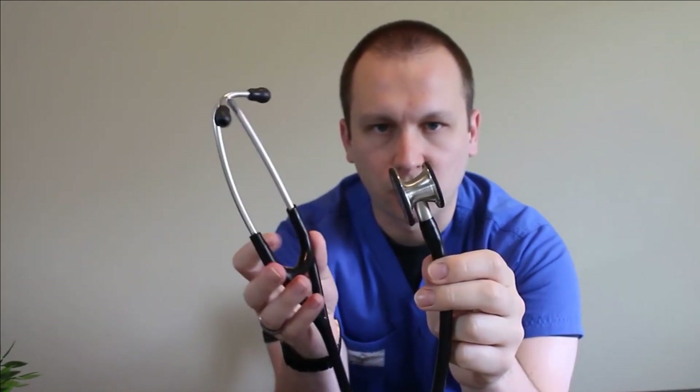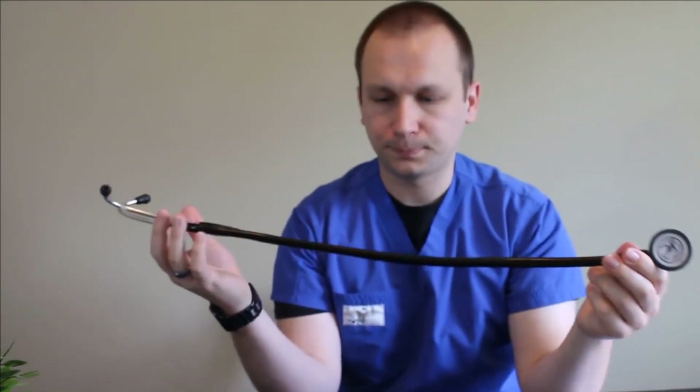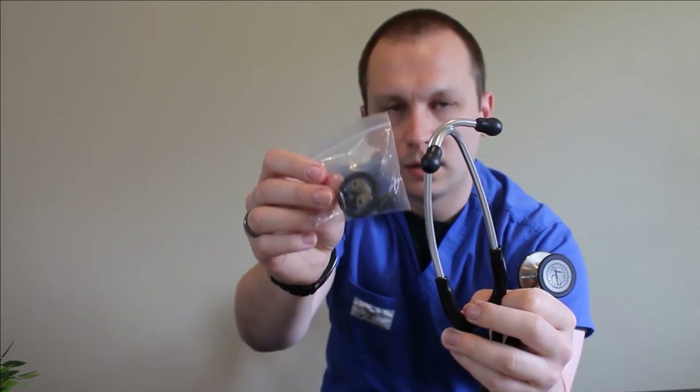And then here we have it — the Cardiology IV. This one's black with the standard stainless steel finish, and this is the 27-inch tube length. It comes standard with the soft-sealing ear tips, and you've got a couple of size variations that you can choose from inside this bag too. These are really easy to switch out — you just grab a hold of them, gently twist to the end of the stem, and they'll pop off so you can slide the new ones on.